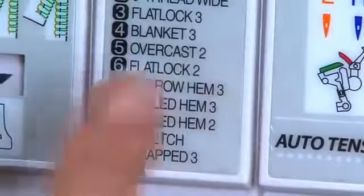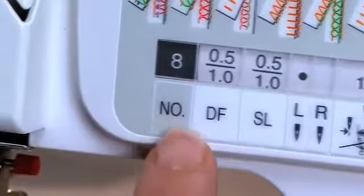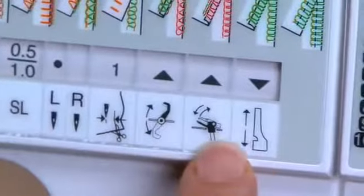To begin, turn the display knob to program 8, rolled hem 3. Set up the machine as indicated on the stitch display.